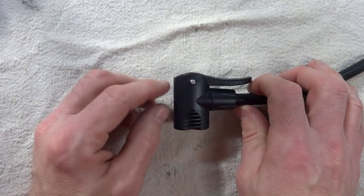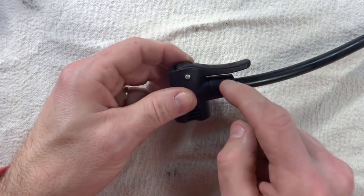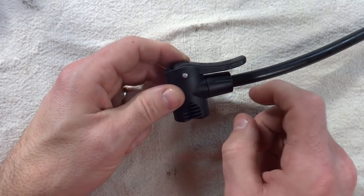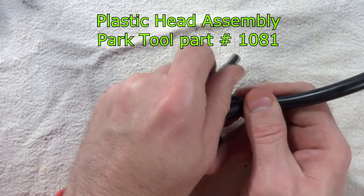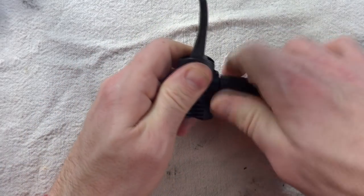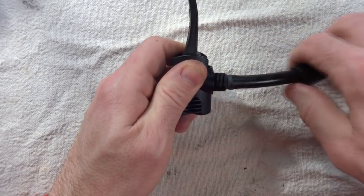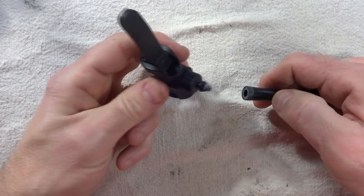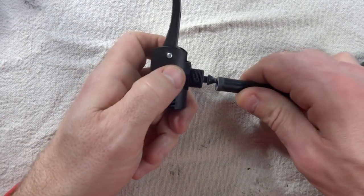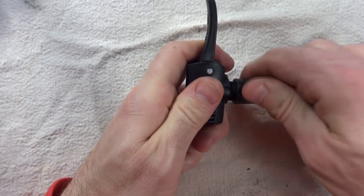Another potential problem you might be having is the pump head itself. Park Tool sells this whole thing as a unit, so to remove the old one, you can simply unscrew this part here. Pull the old pump head off, insert the new pump head right on there, and then just screw this on tight.